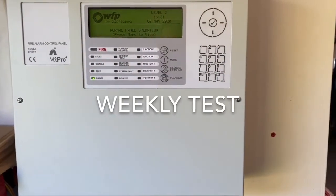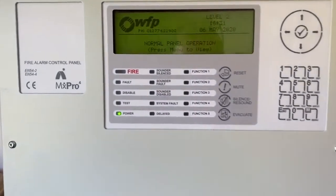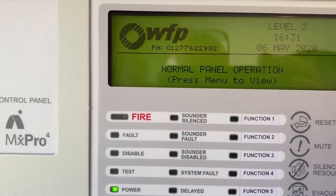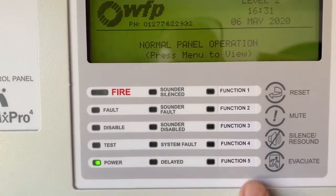This is your fire alarm system - how to do a weekly test and how to use your control panel. In normal conditions your panel should look like this: it should have the WFP logo, telephone number, and say 'normal panel operation.' The only light that should be on is the power light - none of the others should be on.